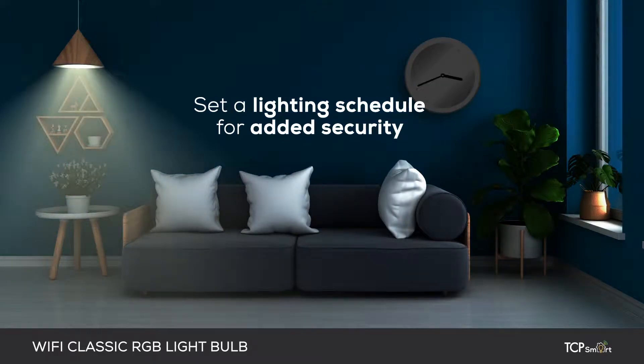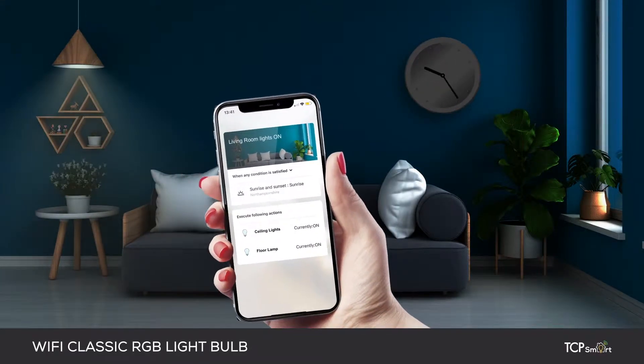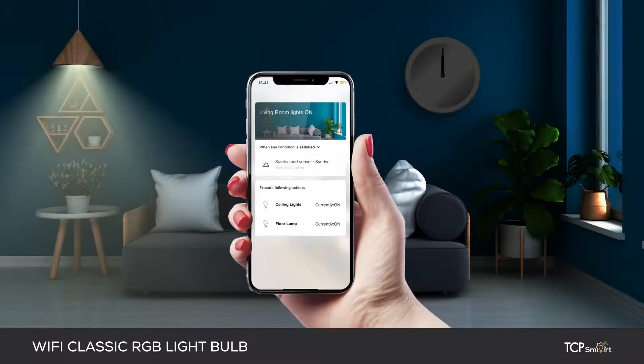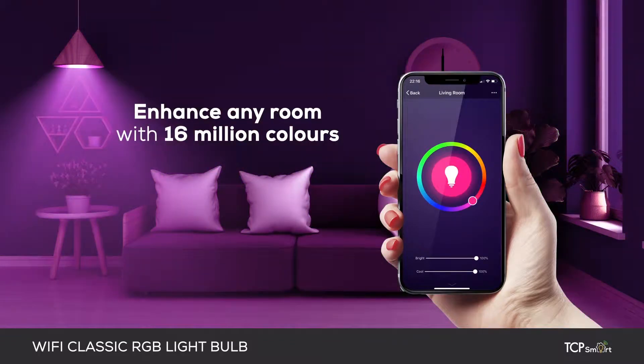For added security, you can control when the lights come on and off around your home using the TCP Smart app. You can also use the app to enhance any room with up to 16 million colours to choose from.